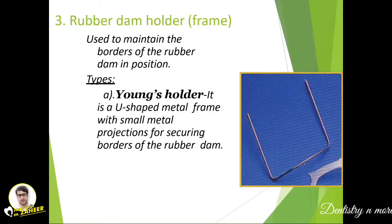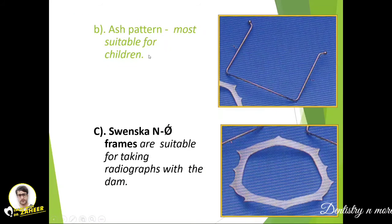The third component is the rubber dam holder or frame, to which the entire sheet is attached. It is used to maintain the borders of the rubber dam in position. We have Young's holder, a U-shaped metal frame with small metal projections for securing the borders. The Ash pattern frame is most suitable for children, and Svenska frames are suitable for taking radiographs.